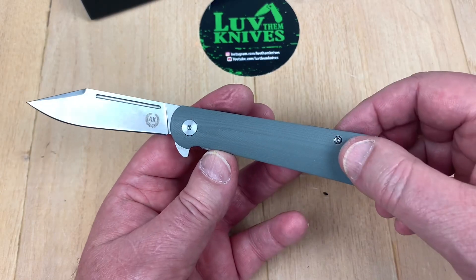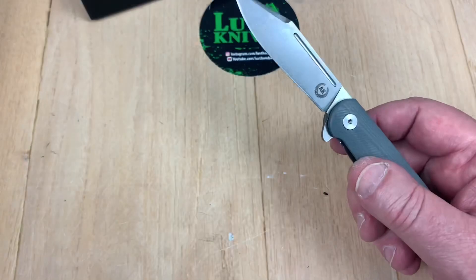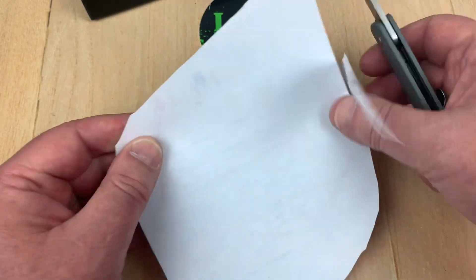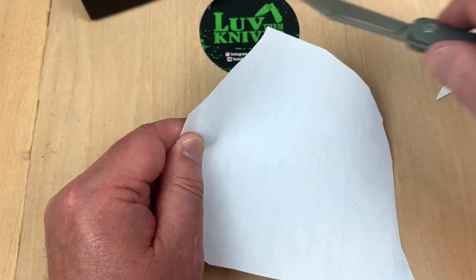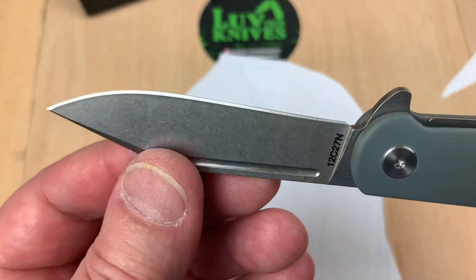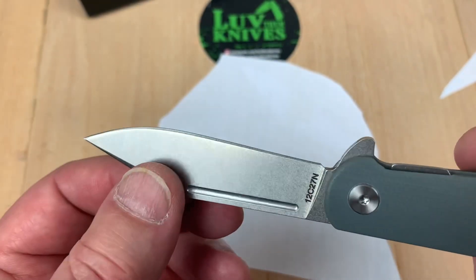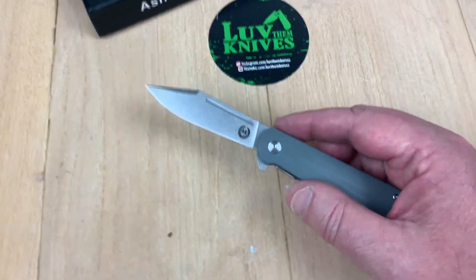It's very slender — the blade stock is pretty slender. It's cutting paper, though it's not just massacring it. This could use a little bit of tune up on my strop to really bring it as sharp as it should be; it's not quite as sharp as I would like.